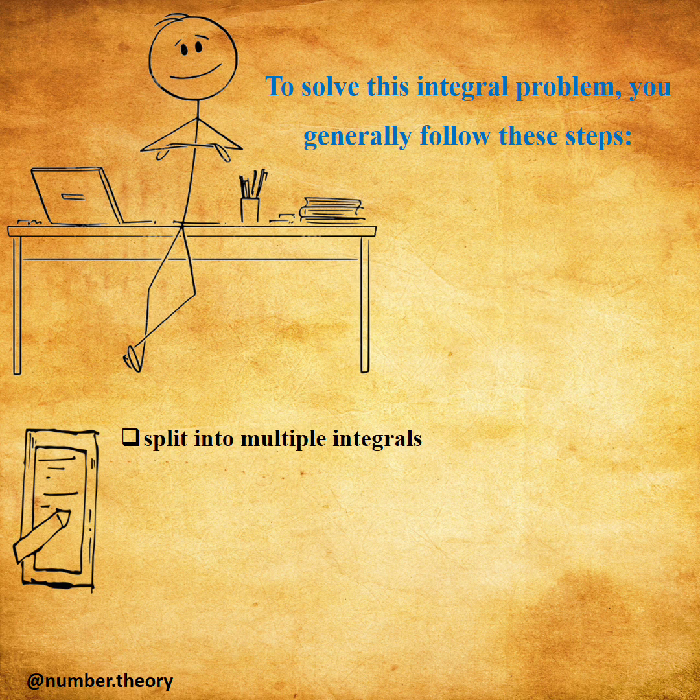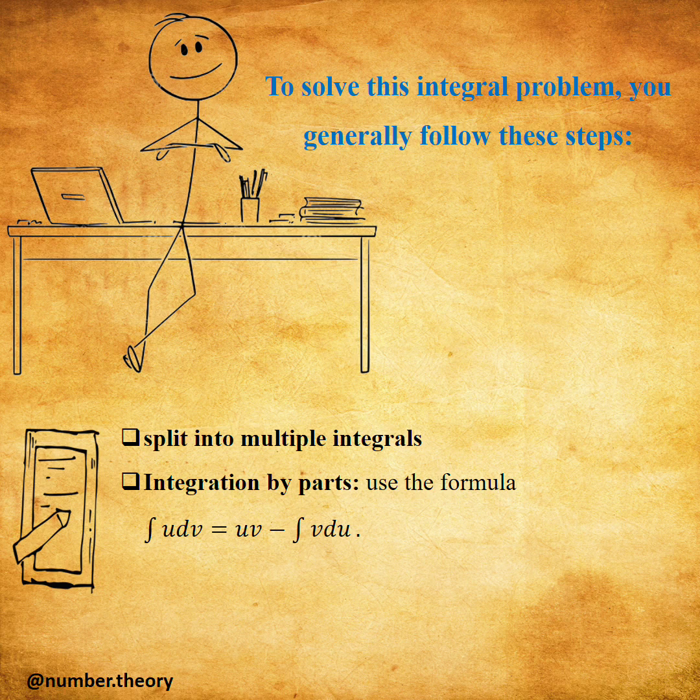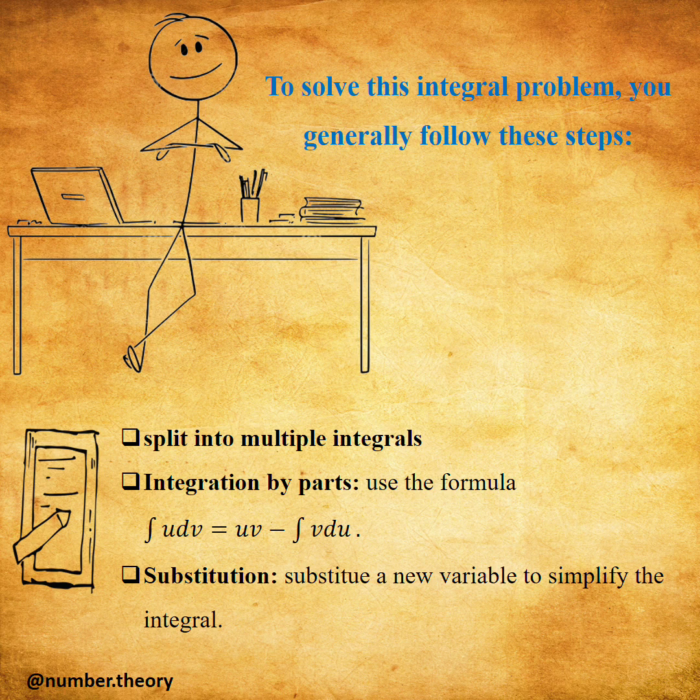Step one: split into multiple integrals. Step two: integration by parts — use the formula. Step three: substitution — substitute a new variable to simplify the integral.